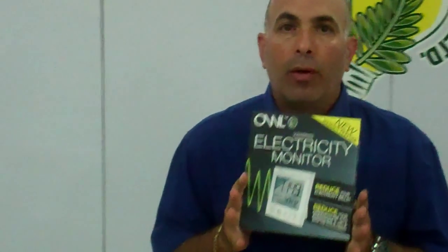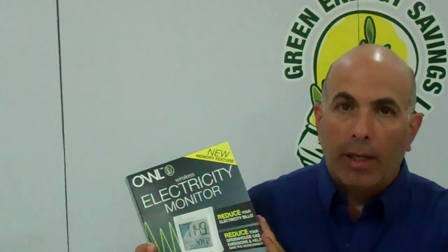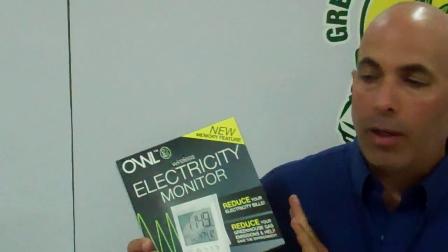This device is a really amazing device. If you're taking an energy audit by some company, you'd pay hundreds of thousands of dollars for your business, and maybe anywhere between forty to sixty thousand dollars for your home. This little device gives you an energy audit twenty-four hours a day in your home.